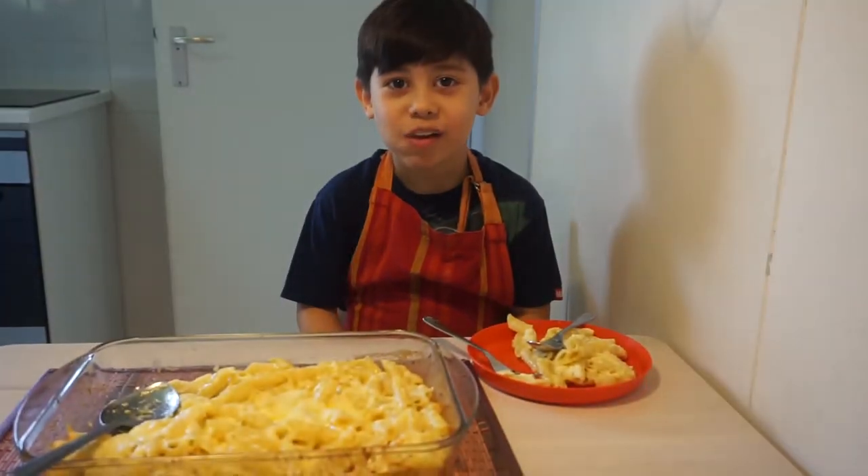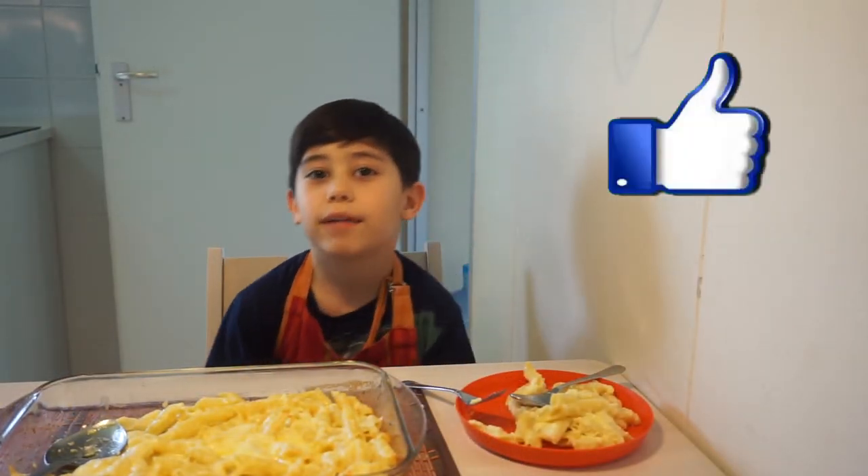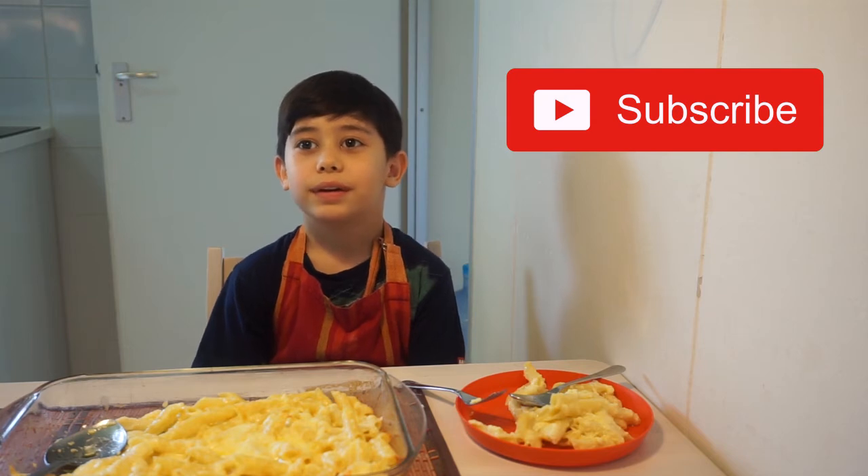Good. I like it. If you have a comment, put it down below and please hit the like button and subscribe. Bye bye. See you in the next video.